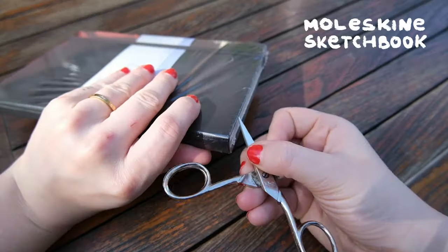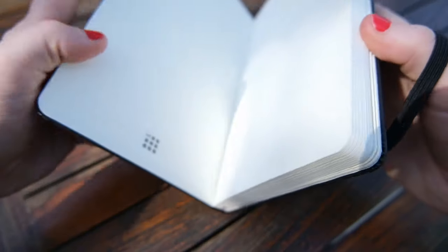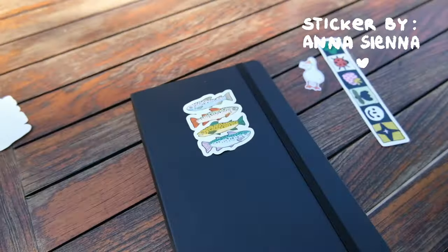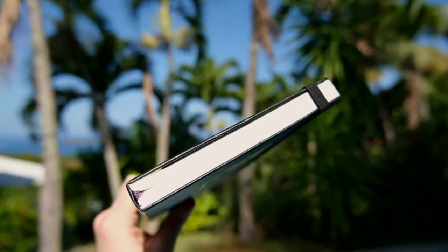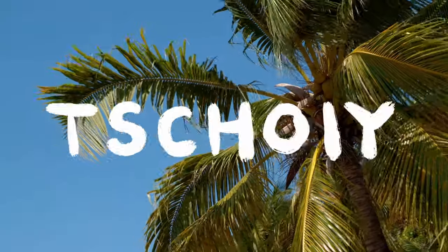Before we dive into this new adventure, I need to start a new sketchbook. There's nothing more satisfying to me — all the fresh pages and the new possibilities, it's just tickling in my fingers. And with that, we're good to go. I am Joy, and I am way too excited to get to the beach because we do not have an ocean in Switzerland.